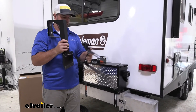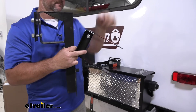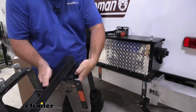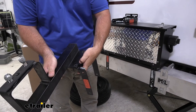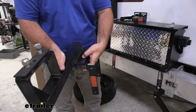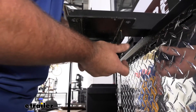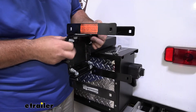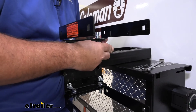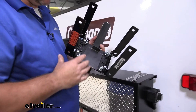Now what we're going to do is take this plate and line it up with the plate on our spare tire carrier. Thread our hardware and tighten it down, then we'll get it mounted over our bumper. Once we get our plates installed, we'll come back and tighten all the hardware down.